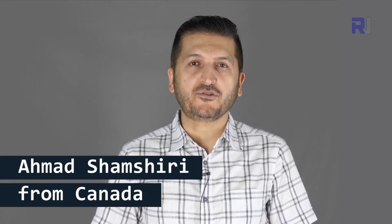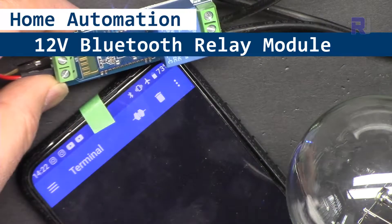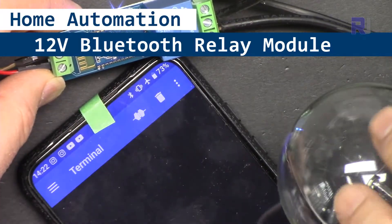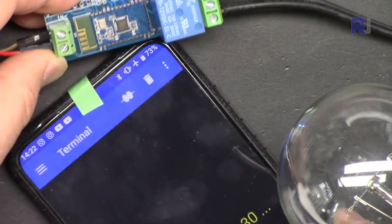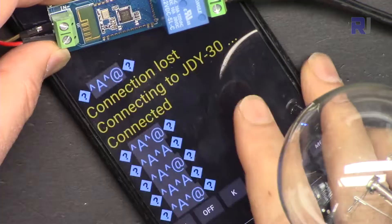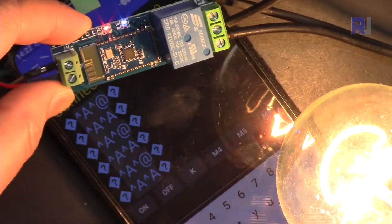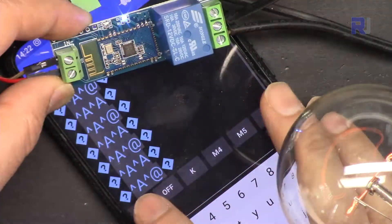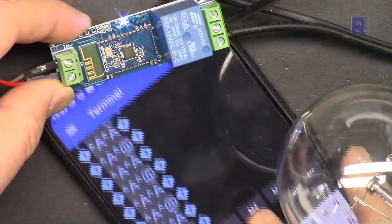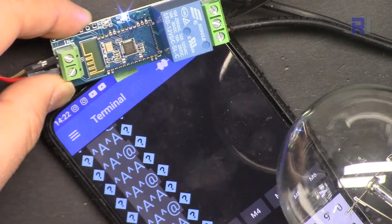Hi, welcome to Product Review by Robojax. My name is Ahmad Shamshiri. In this video we are going to see how we can use this Bluetooth relay module to control an AC bulb, or you can control a DC load, DC bulb, or motor — whatever you want — using your Bluetooth mobile device. Here I'm turning the light on and then turning it off. You can get the datasheet and more information by clicking the link below the video in the description.